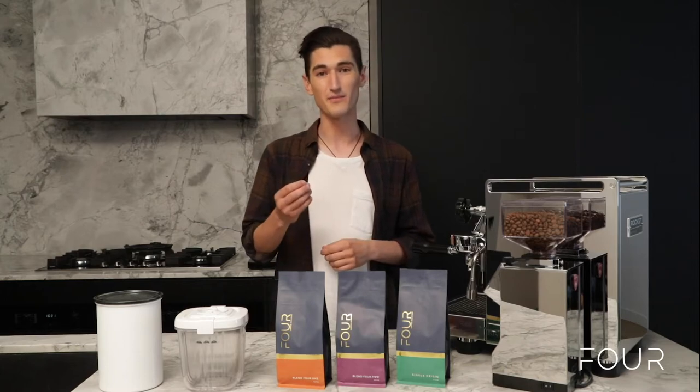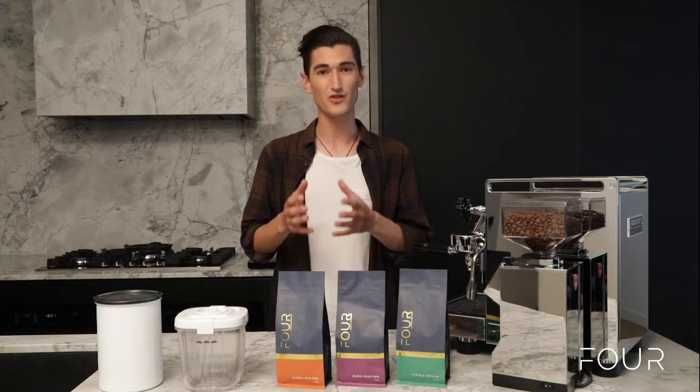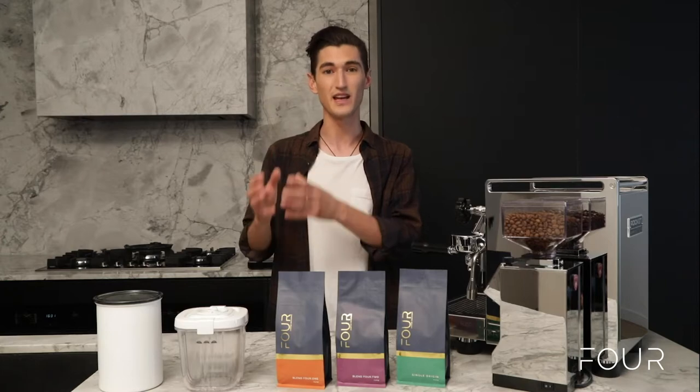Naturally over time, coffee, just like all organic food, ages. Coffee beans have three enemies: heat, moisture, and oxygen, which fast tracks the ageing process. The principle for you to keep in mind is to keep your coffee beans from being affected by these three enemies.